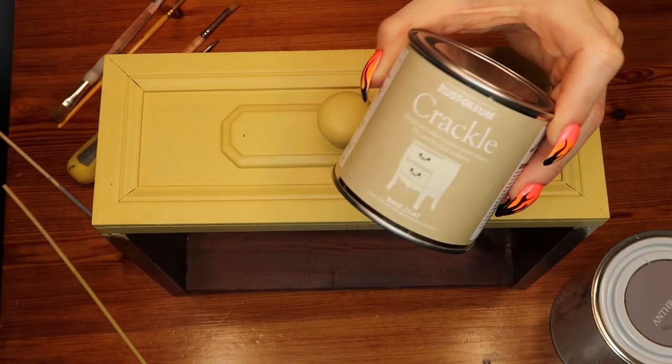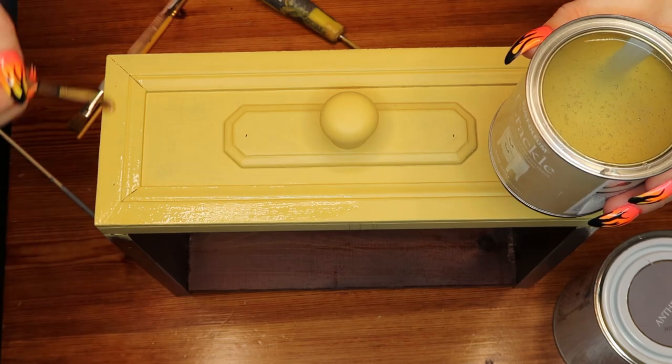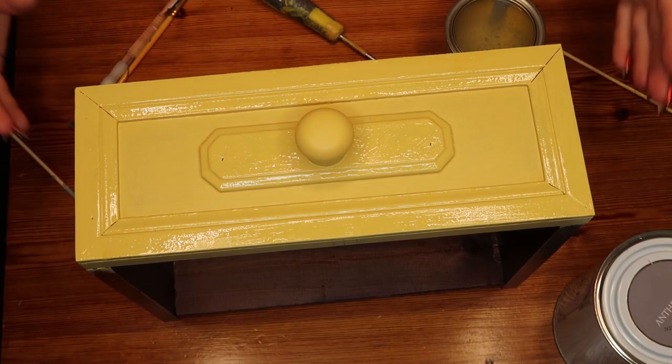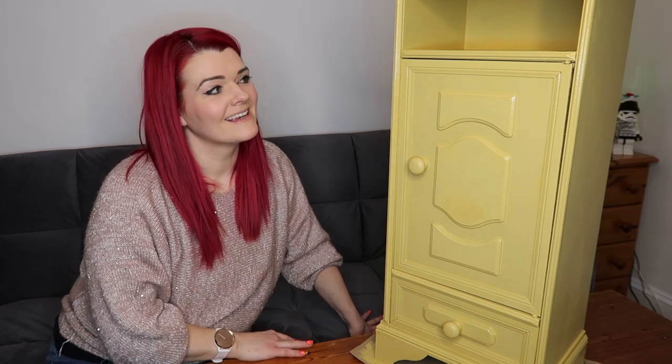I've got this crackle paint. The idea is you put your base coat on and let it dry, then you put the base coat of the crackle on and let it dry for a minimum of two hours before applying the second coat. This might take another day. I'm not going to paint the whole unit with the crackle paint — I'm going to strategically place the crackle. I've just popped out the drawer. The crackle base goes on really easily — where you can see the shine is where I've put it. I'll leave that to dry overnight and hopefully get some colour on it tomorrow.